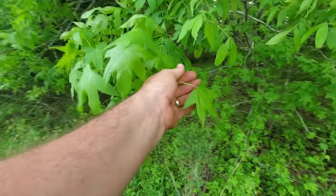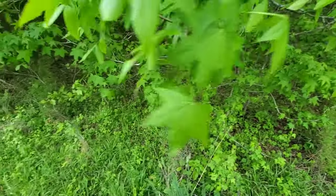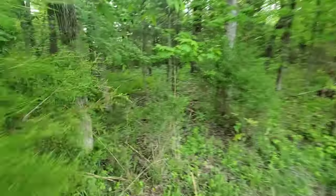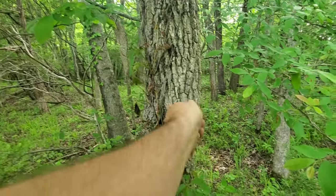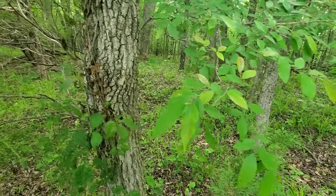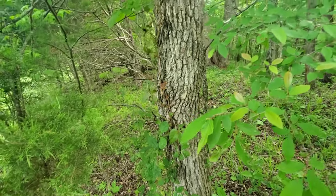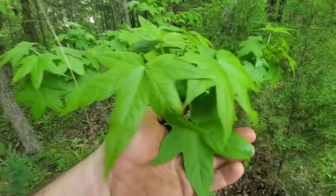This leaf right here — many of you may know this — is a sweet gum. Sweet gums are also identified by the little spiky gumballs they leave on the ground. The bark of a sweet gum is grayish in color, usually pretty soft — you can stick your fingernail into it. The bark almost feels like cork. On the ground you'll find little seed pods; I'll find a good example in just a second.